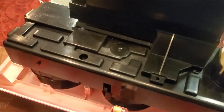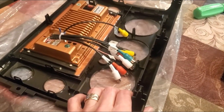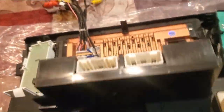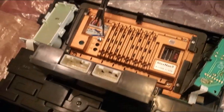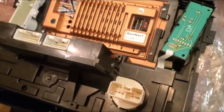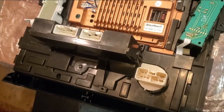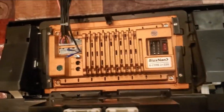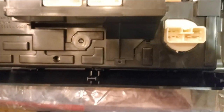Now we will move it over into the new head unit case. All I did was pick it up and move it over there — it's just sitting there. Now I'm just going to snap in all of those clips that I unsnapped, and then put in the four screws. Those two snapped in really easy.